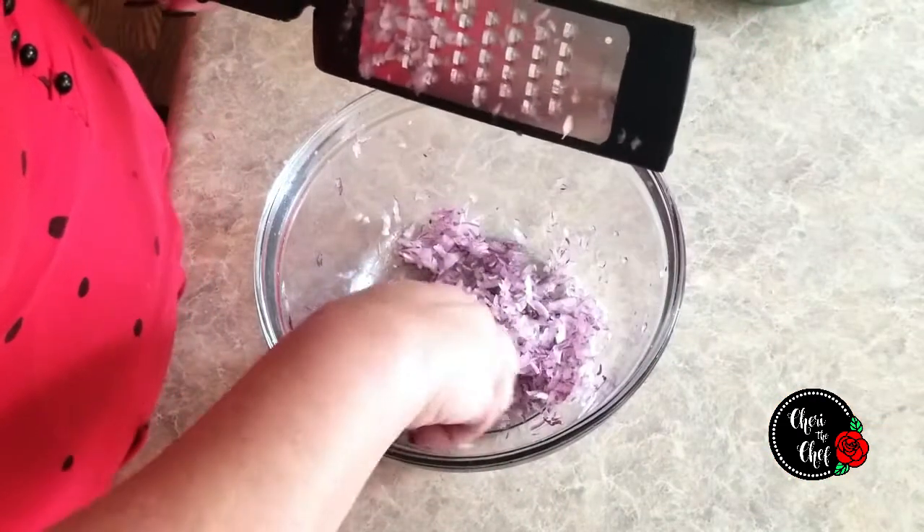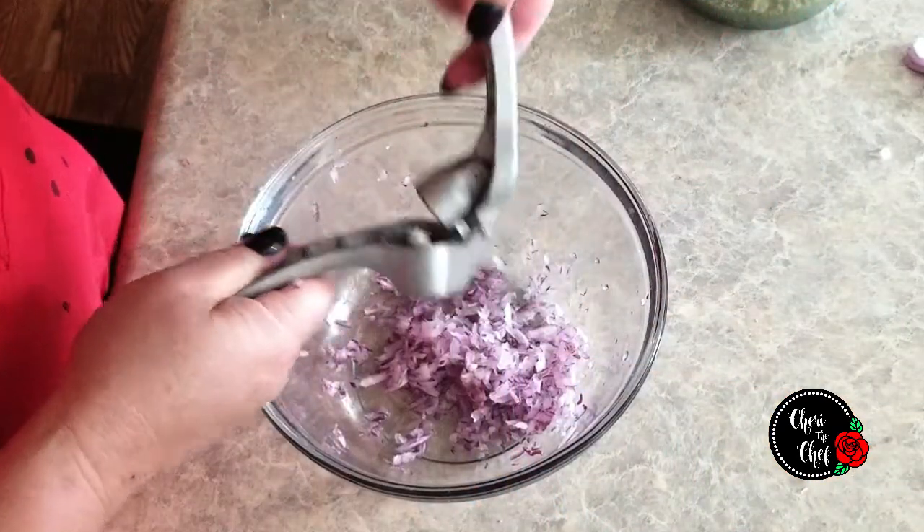That looks pretty good. I'm going to pull these big chunks out and save those for the compost. Then I have one clove of garlic I'm just going to throw in my garlic press.